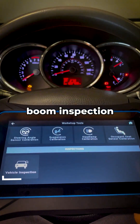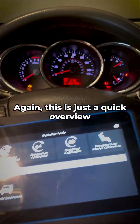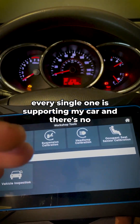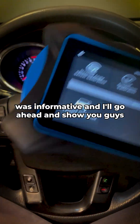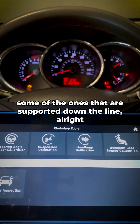And last but not least, over here we have Inspection — just a general vehicle inspection. So again, this is just a quick overview. I'm not going to get into every single one because not every single one is supported on my car. Just wanted to give you guys a quick sense of what's going on with this tool. I hope that was informative and I'll go ahead and show you guys some of the supported ones down the line.